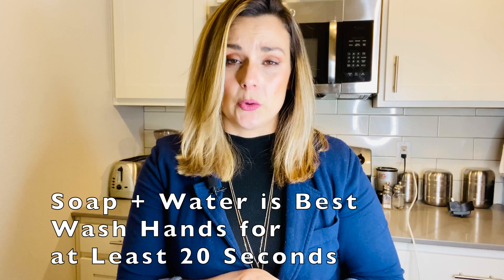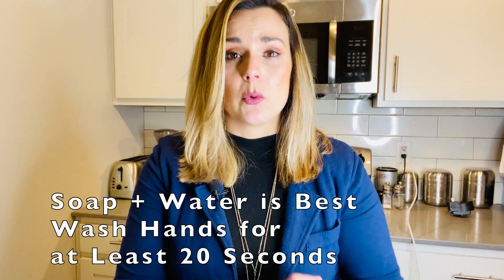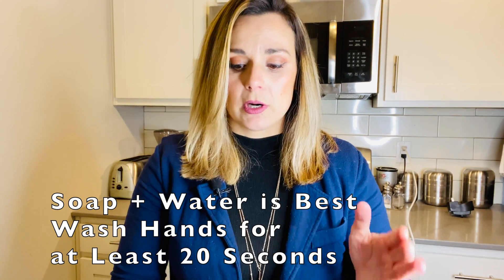Optimally, always wash your hands with soap and water and wash your hands for at least 20 seconds. Hand sanitizer is best kept in your bag when you're on the go and you don't have access to soap and warm water.